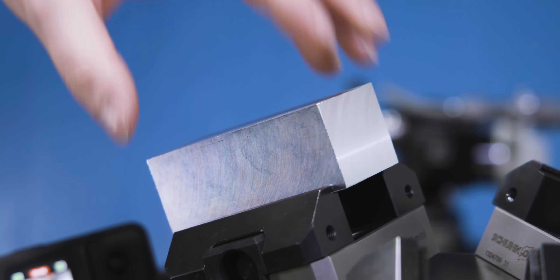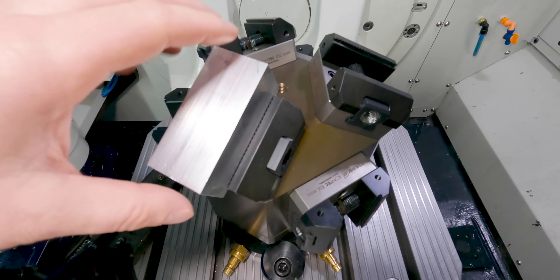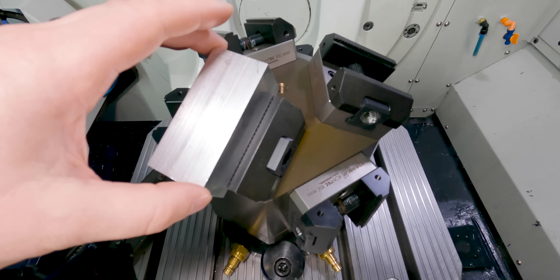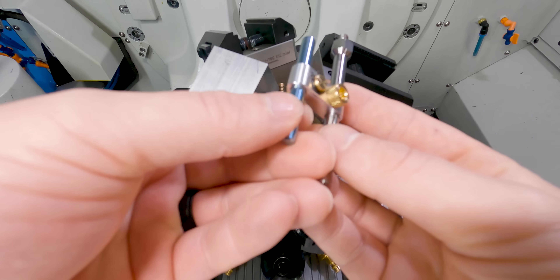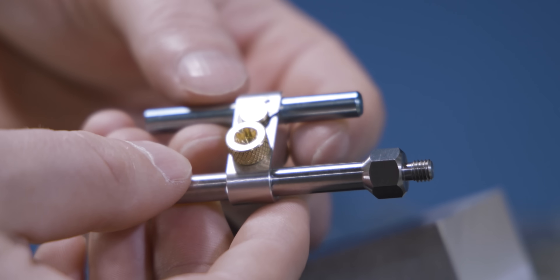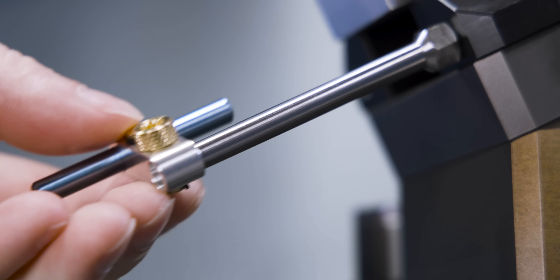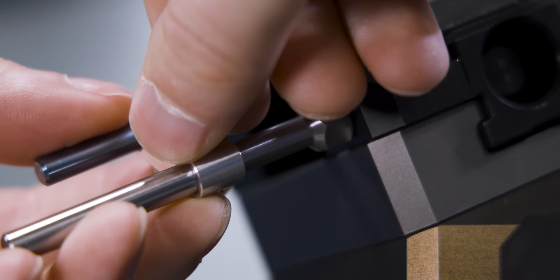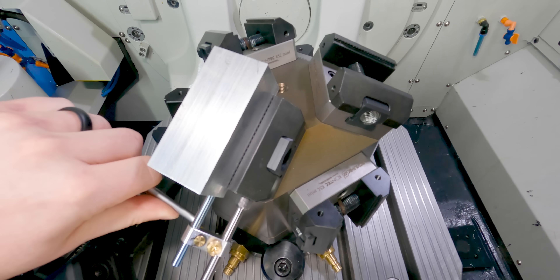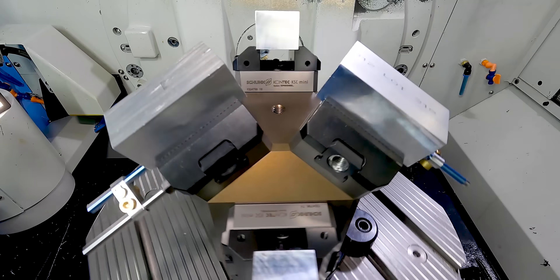Since we're setting up for a production environment and I've got a lot of these parts to run, I need to set up a vice stop. Since my material is longer than my vice, I didn't really see anything on the market that I liked, so I decided to design my own. With the help of Donnie and the Swiss, we knocked it out pretty quick. I made six of these stops — this piece threads into the jaw itself, and then we can slide it back and forth, and this pin can slide back and forth as well, so it can accommodate different material sizes. I'm going to mount this to the first vice and then repeat this process for all six parts.